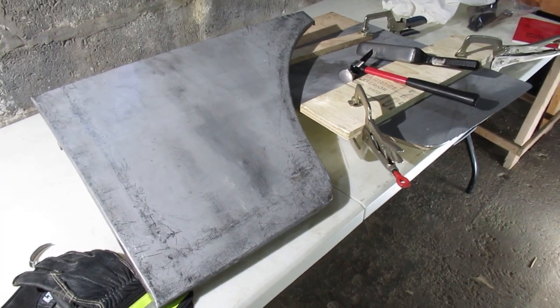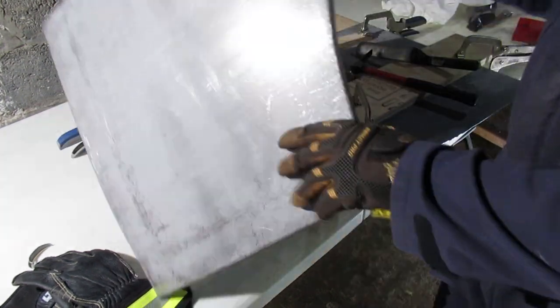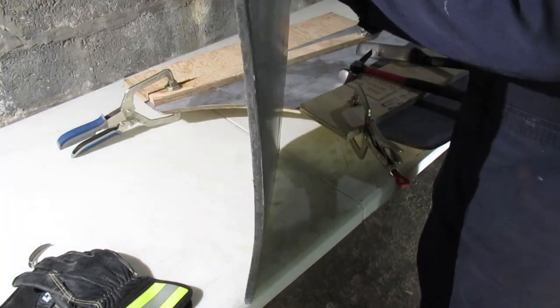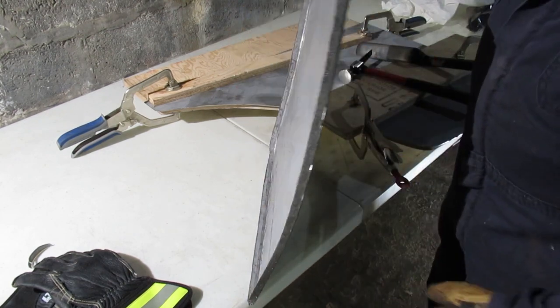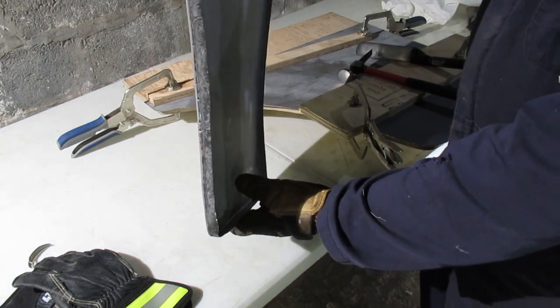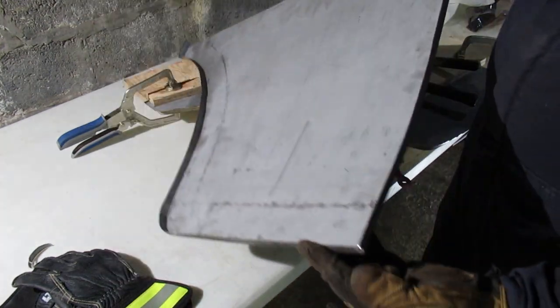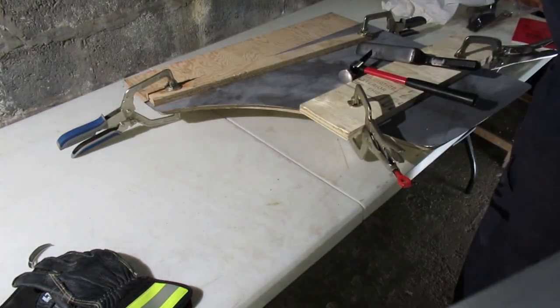I'll show you the last piece I made sitting on top, and then what I've got set up to do for the other side. This is the back of the driver's side — you can see how I folded it over. I came back with the shrinker and put a bit of a contour to it, did the same over here. You'll have to relieve the corner here and here, otherwise you'll have too much metal and can't get it to turn the corner.